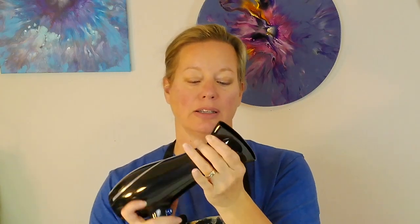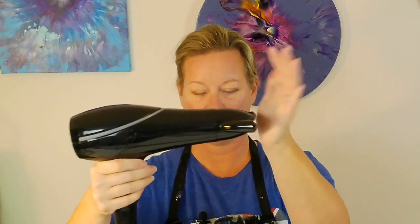When using a new hair dryer, get the attachment on and keep it level. This is an 1875-watt dryer — a lot of power. The box says it reduces frizz and flyaways, so I'm hoping that works in paint too. Does it reduce frizz and flyaways? I feel like my hair kind of flew — all right, let's paint!